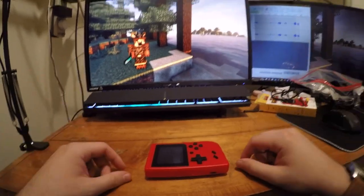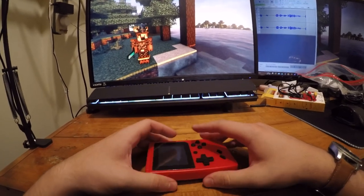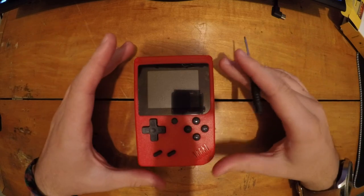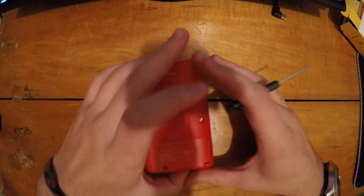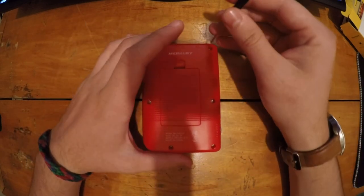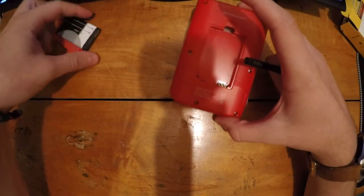I'm going to change the view and tear this thing down because I think that would be interesting. I'll make it quick because I only have about seven minutes of recording space left on my card.